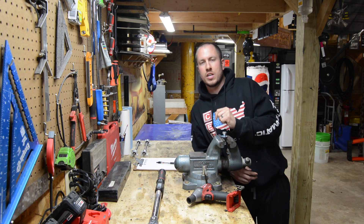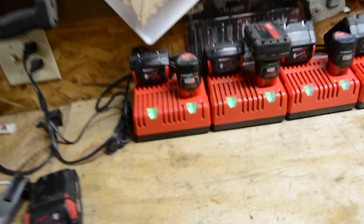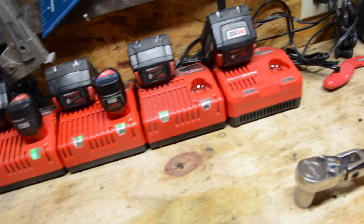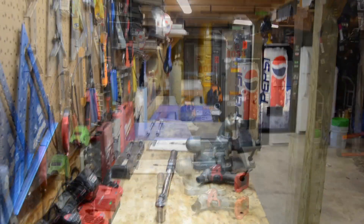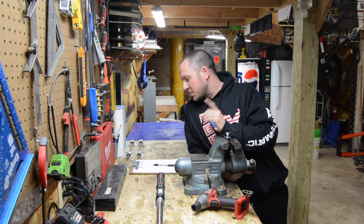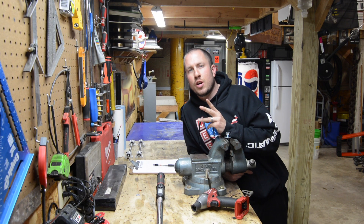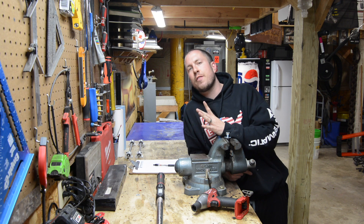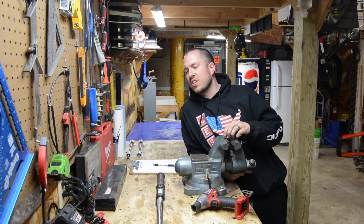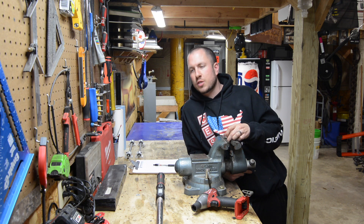They are all on green — let me show you. Every single one of these is on green, all the way down through here. So today we are testing the 1.5, the 2.0, the 3.0, the 4.0, the 5.0, and the 9.0. I do not have a 12.0 for this test, or a 6.0 for that matter, but I think this will give us a good reflection.